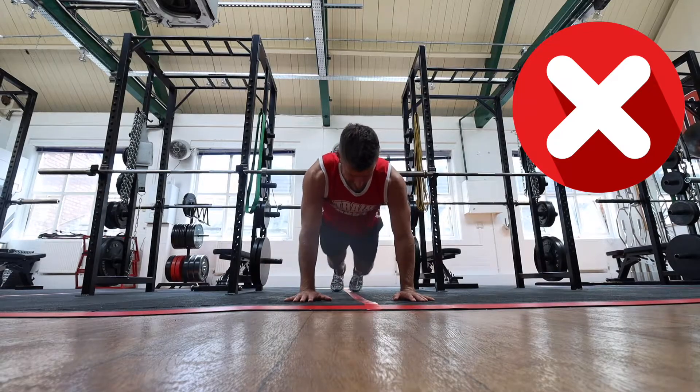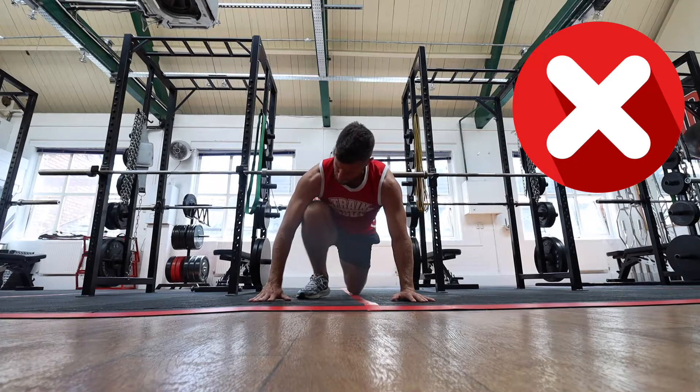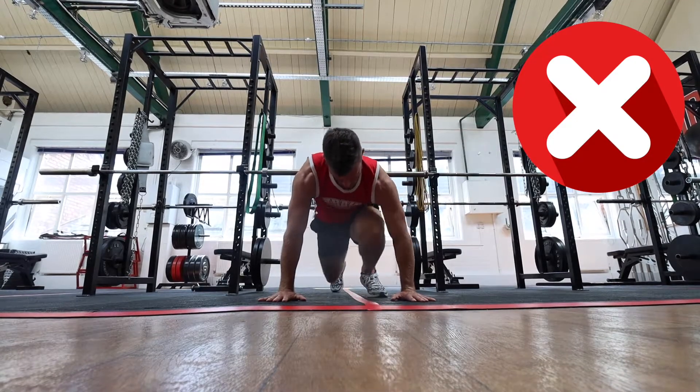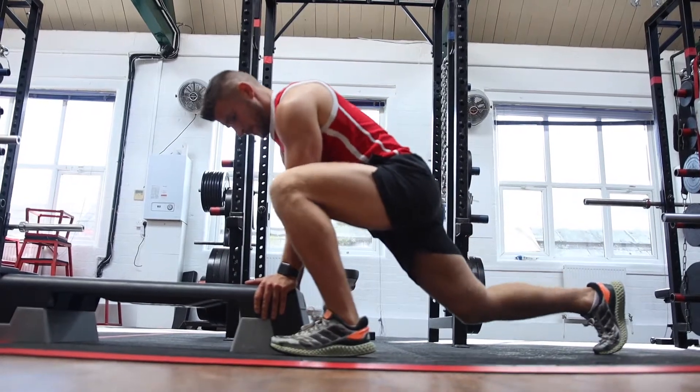Because it's a mobility exercise, some people do suffer with tight hips. One thing we don't want to see is the knee coming inside the hands — we want them always outside. So sometimes you want to just make sure that you learn the exercise properly.